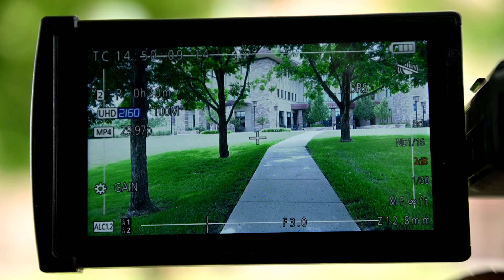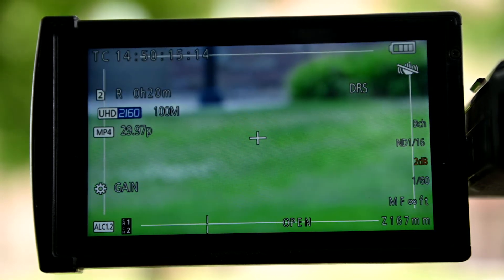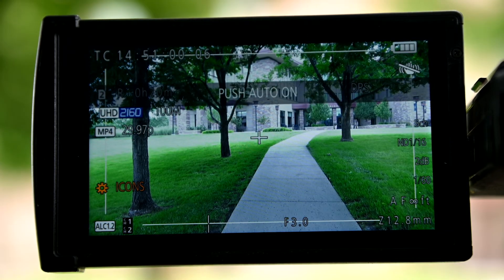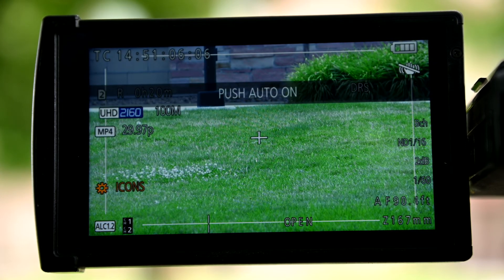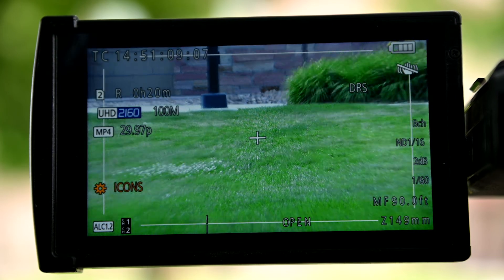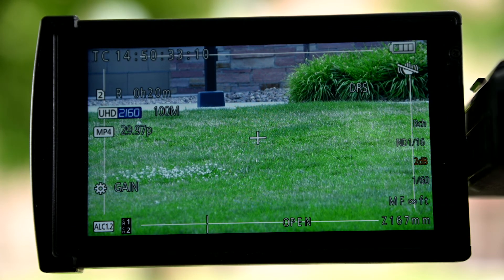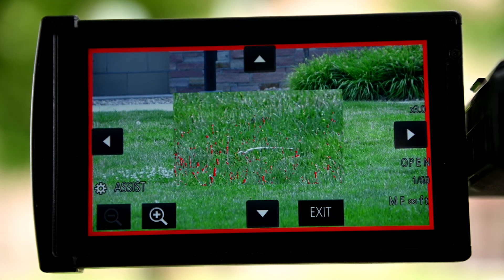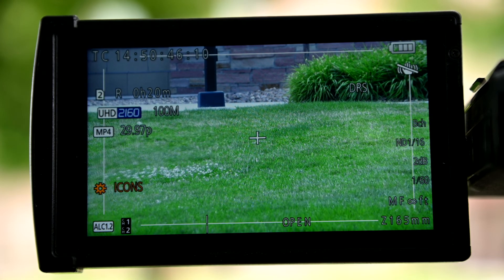Now that we have our lighting and color correct, it's time to focus. First, choose auto or manual focus. If the subject is stationary, manual focus will do a good job. To help you manually focus the camera, you can use the help of auto focus to guide you — just press the push auto button and it will focus automatically. For more granular changes, use the focus ring at the front of the lens. There are focus assist tools to highlight areas of the frame that are in focus for an easy visual guide. Before you hit record, zoom in to make sure your subject is in focus. If it is a person you are recording, use the leading eye as the focus point. When that is set, you are ready to record.